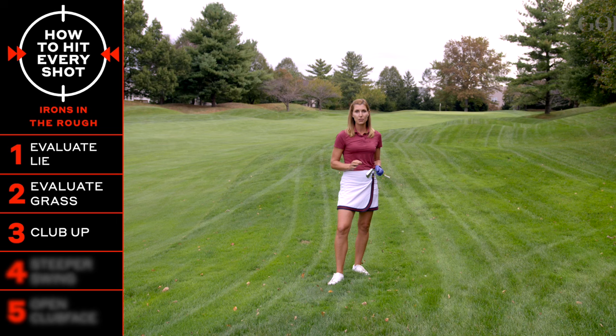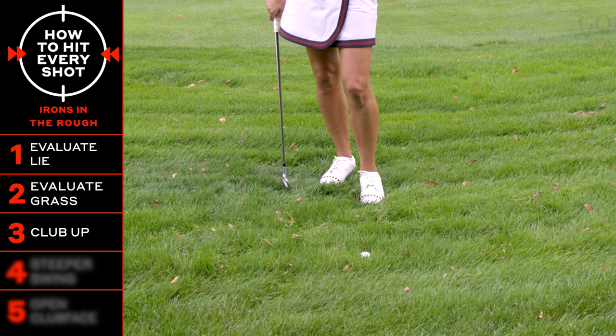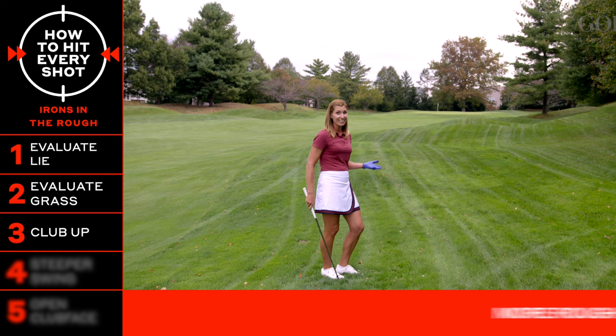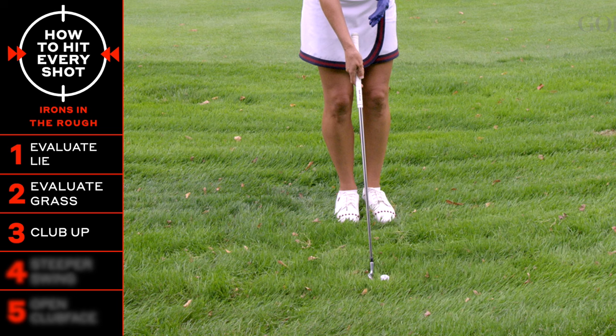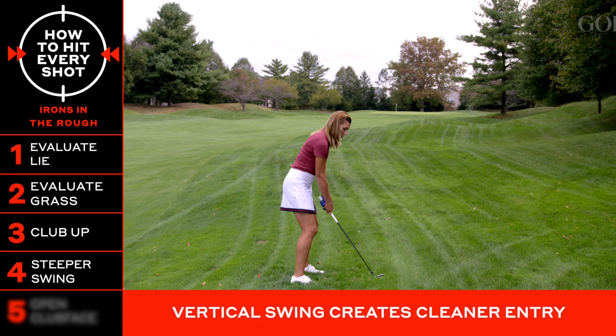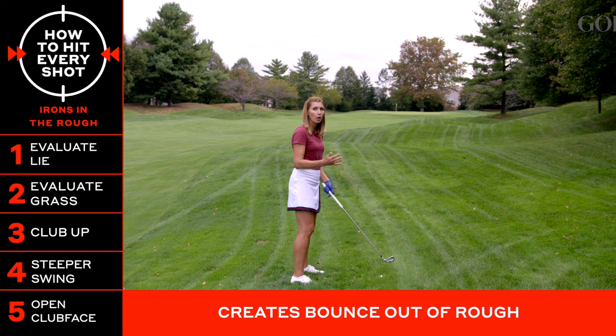Now there are a couple other things to consider. The grass around the ball is not giving you a clear entry point to get your club face cleanly on the ball, so you need to do something to help yourself out to make clean contact. When you set your iron next to the ball, make sure you don't press too firmly and move the ball in the grass. You want to take a steeper swing with a slightly open club face — these two adjustments will help pop the ball out of the rough in a nice clean fashion.